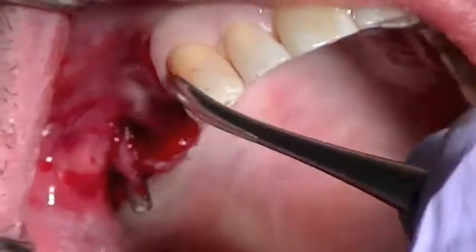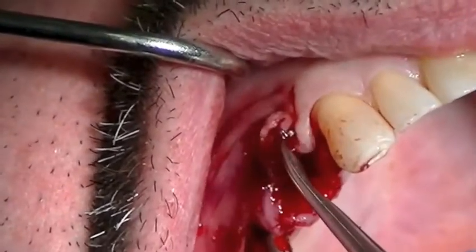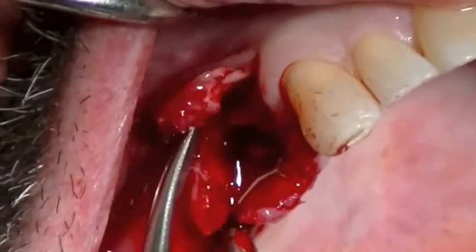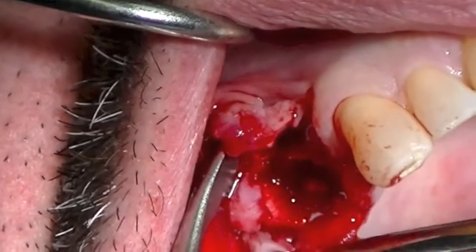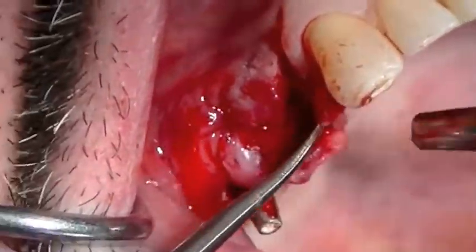So we're just going to very gingerly elevate the tissue — the attached tissue — from the socket site. What I want to show is not only the socket, which is truly a four-wall defect, but we also have a significant facial defect that I want to correct with my grafting materials. We're elevating gingerly on the facial, but we also have to elevate the palatal surface.